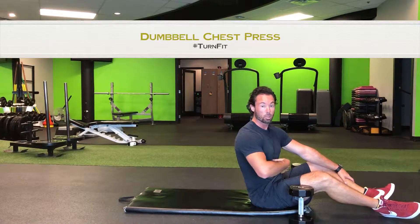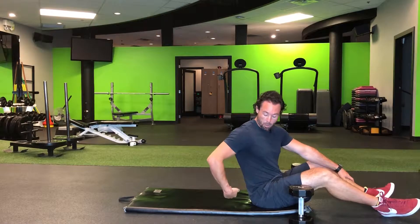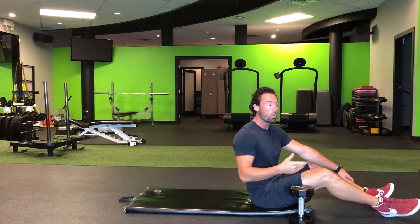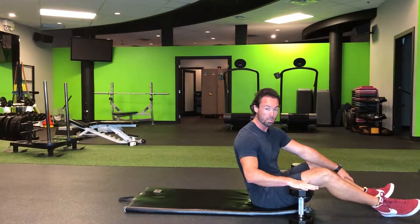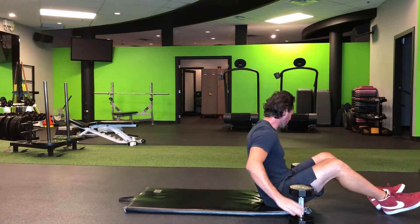Now that you've mastered some core strength and you're able to create that cylinder and keep your back flat against the mat, now we can move into a pushing movement. We're going to do a dumbbell chest press and we're going to show you how it's done.